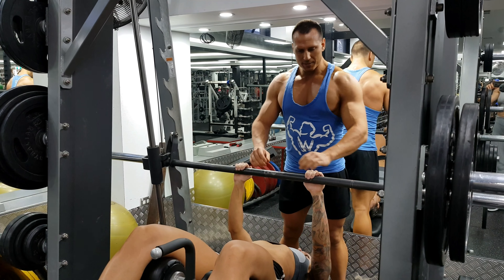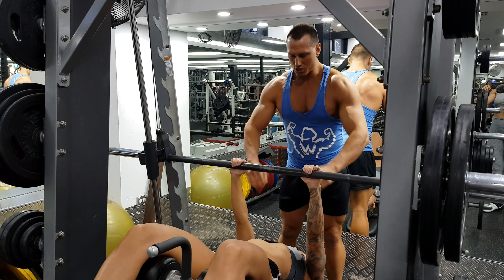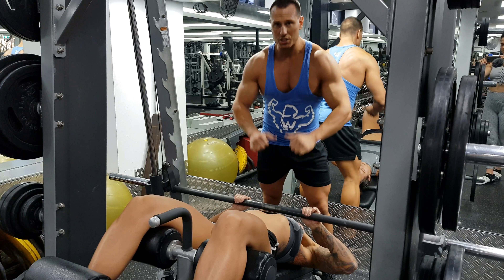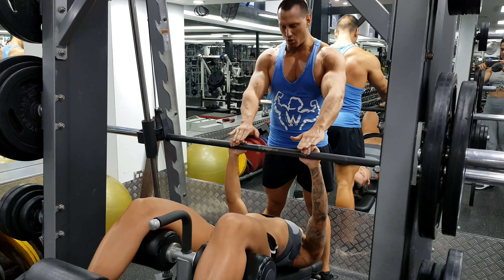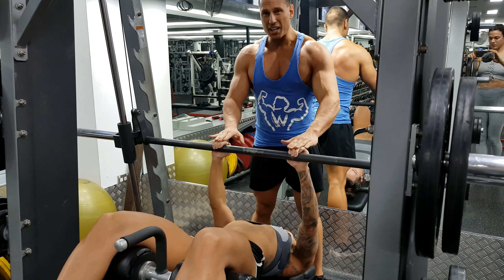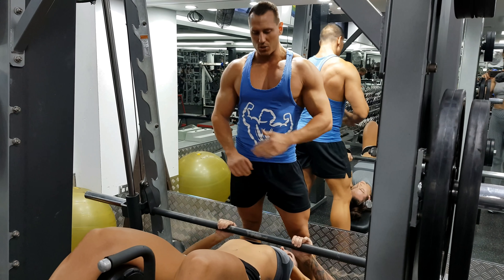Set her up and unrack. From there, she's going to take the elbows out — elbows stay under the bar. She'll stop just before making contact with the chest, then extend and stop just short of shoulder lockout. We're trying to keep the tension on the triceps. This is a great movement — it really targets the lateral head of the triceps.